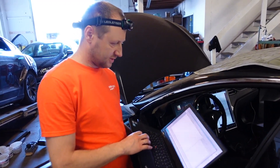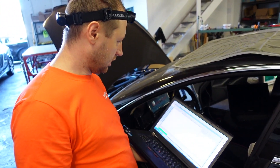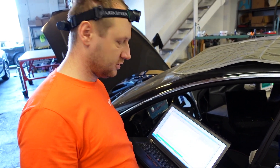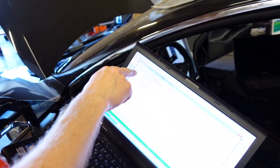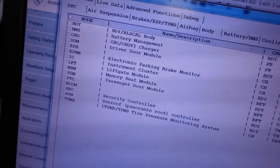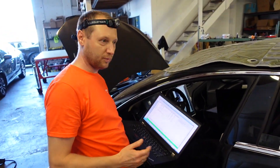Looks like we found the problem — our charger port has issues with the CAN bus contact. When we scan all modules, the charger port still does not answer requests from our diagnostic tool. There is no charger port in the list. Unfortunately, we have to replace or fix it. We found the problematic module on the car — the one causing the CAN bus problem.